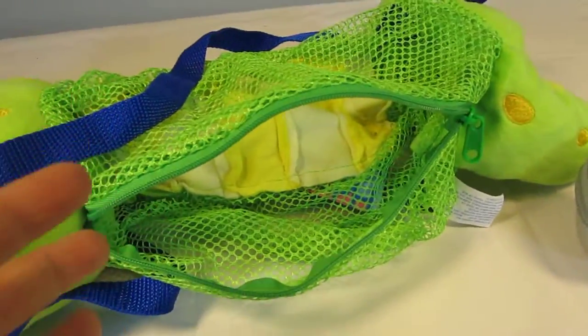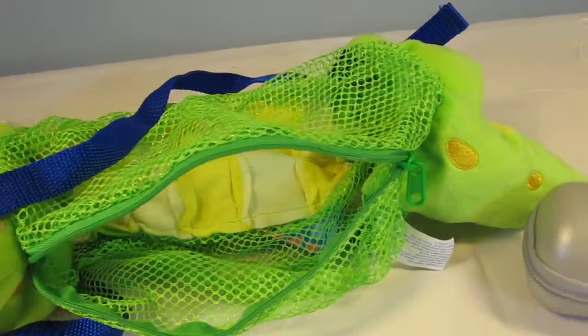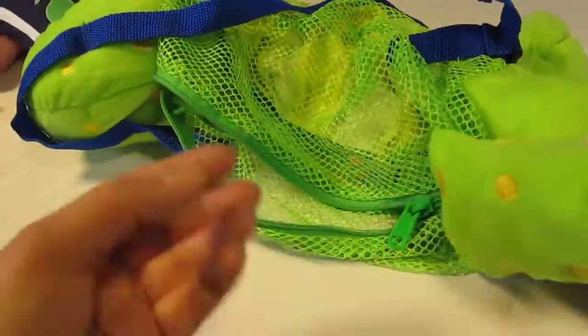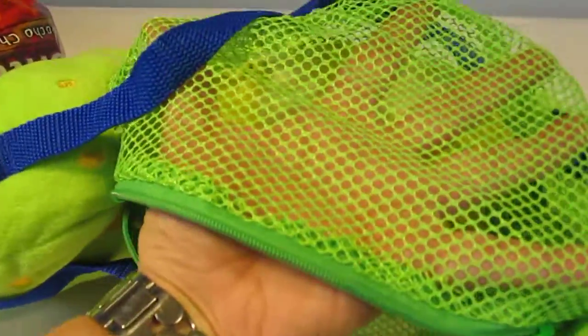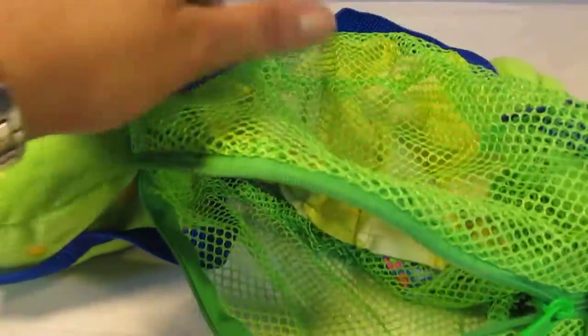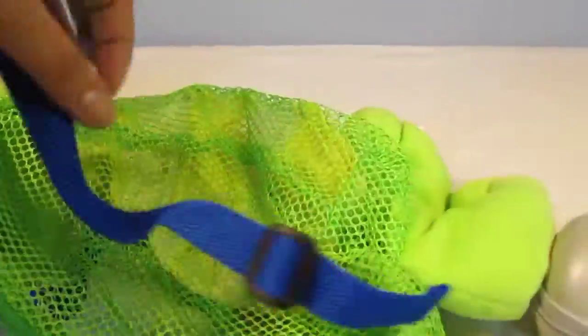As you saw, there was still room to spare. Again, look at the details — it's just so adorable. You've got the mesh exterior over here, you've got the zipper, which is a very smooth zipper as I demonstrated in my other video. You've got the nylon straps, and these are easily adjustable.